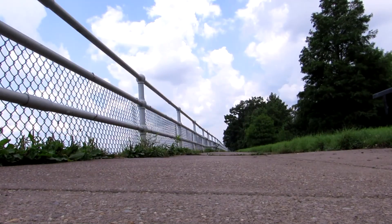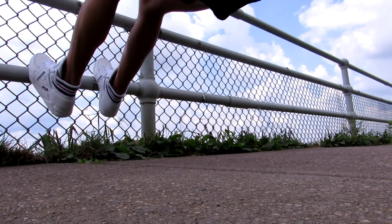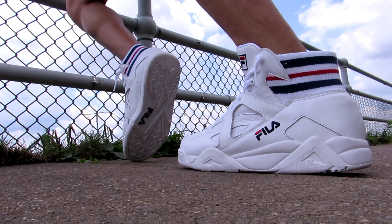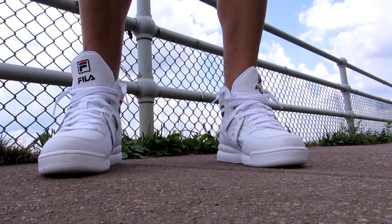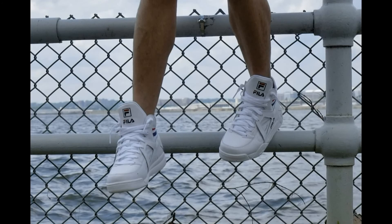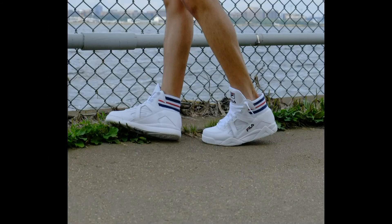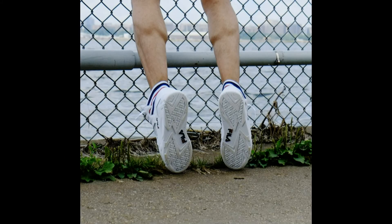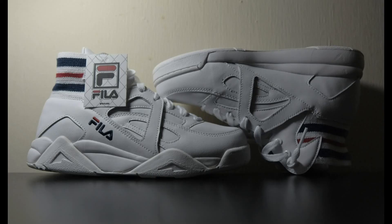If you like clean white retro basketball sneakers with those traditional Fila red and blue colors, and for under $100, this might be the shoe for you. It retails for $90, but I've already seen them going for slightly less on eBay. In terms of comfort, they're not bad. I would put the cushioning between a Reebok Twilight Zone Pump and a Jordan 7, if that helps. They're not the most comfortable shoes on the market, but I was pretty pleased. If you're someone who has issues with sneakers rubbing against the back of your leg and ankles giving you blisters — like me — the shoe is great because you've got that really soft terry cloth collar.